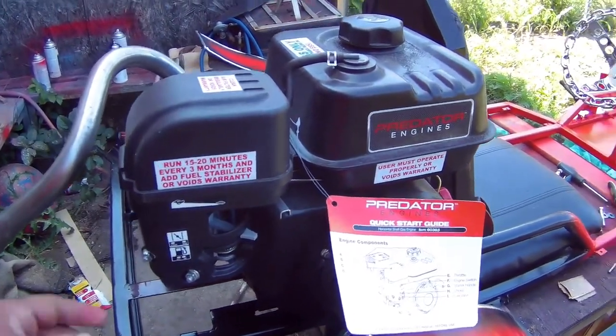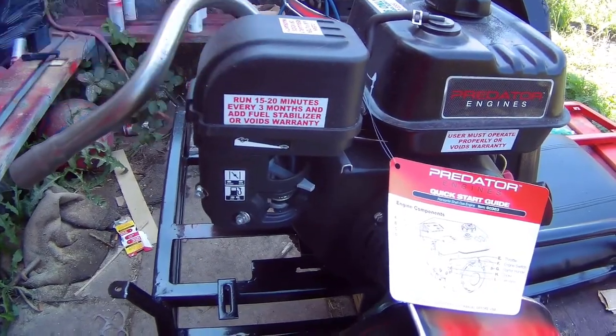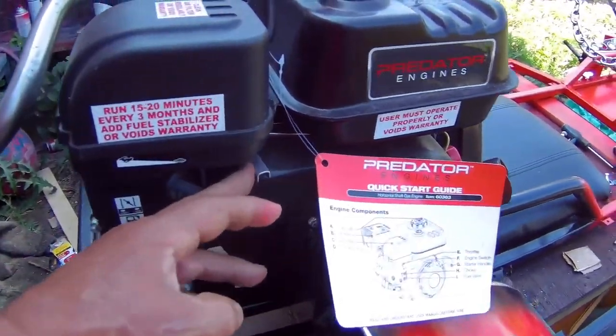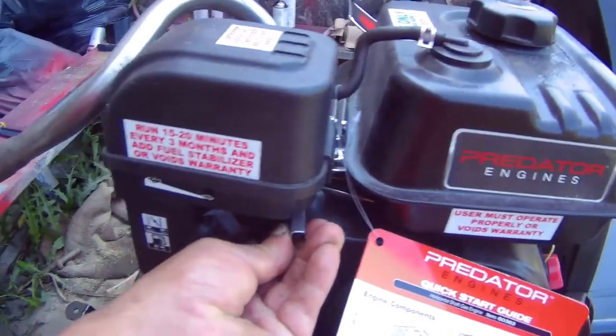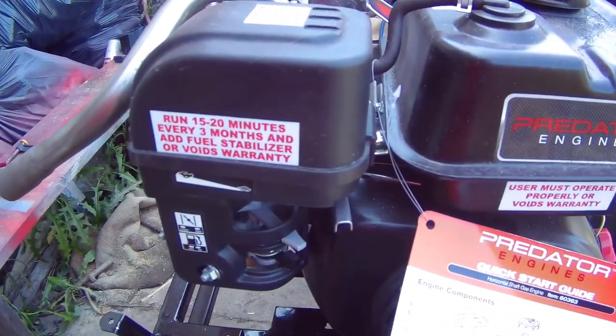I've never worked on one of these engines before, so I'm going to remove this air filter. I actually got a performance air filter for it. I need to figure out where to hook up the throttle — supposedly this is the throttle, but it doesn't move, so I have no clue. Sorry about the noise in the background — it's the air conditioner.